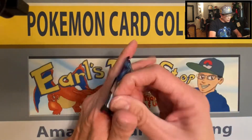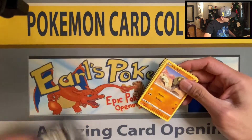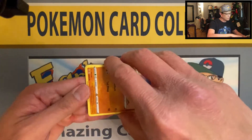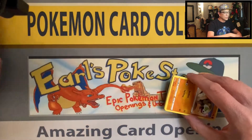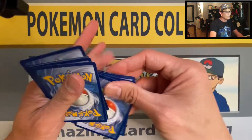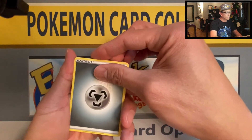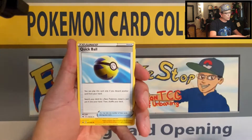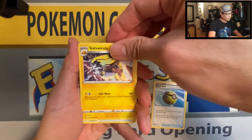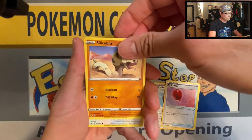Here we go, let's start it off with Sword and Shield. Getting tongue-tied already, getting pretty nervous — we could possibly pull the Charizard holo rare.